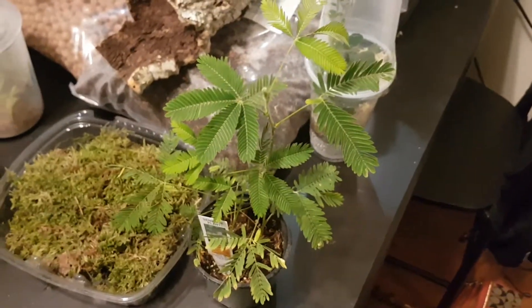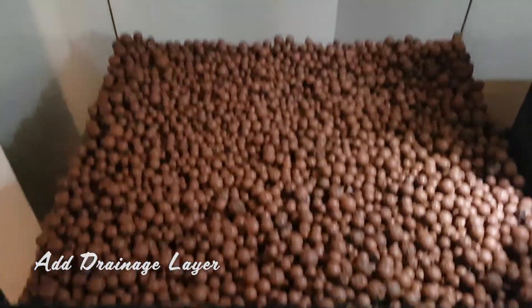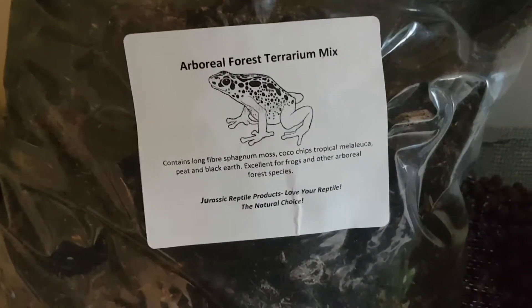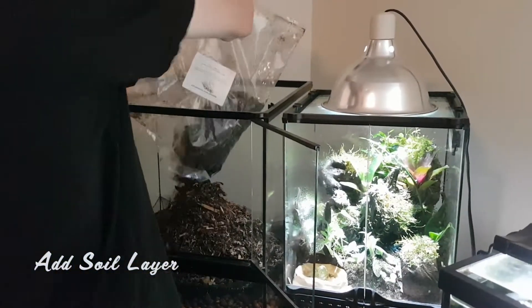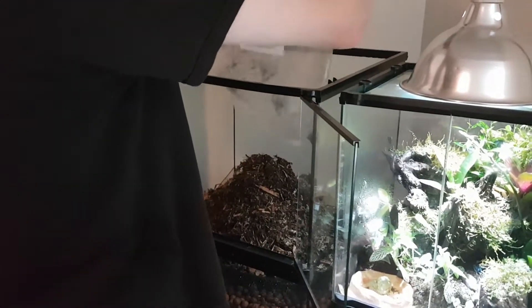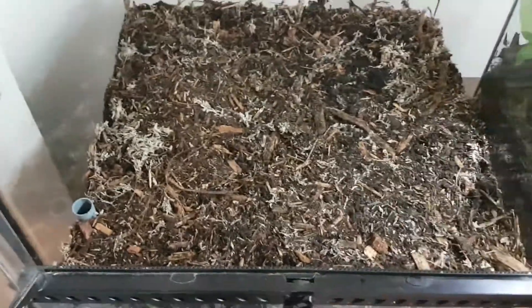This is a sensitive plant — if you touch the leaves it'll close up. The next step is to set up the drainage layer, so we add some bio balls and a layer of screen to separate it from the next layer of soil. For our soil we have an arboreal forest terrarium mix. The type of soil you use in a bioactive setup is very important to the health of your plants, animals and insects — with a little research you can even make the soil yourself. Seen here is a blue tube that I've added to siphon any water that might make it to the drainage layer.